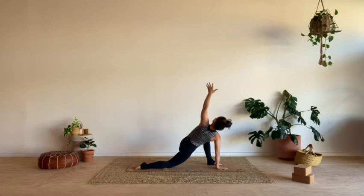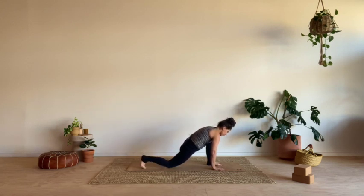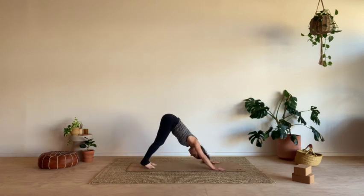Take another full breath in. And breath out, that right hand comes down. Bring it onto the outside of your right foot, press into the hands. Tuck your back toes, just send it back — downward facing dog. Keeping it quite simple right now, just moving through the shapes.